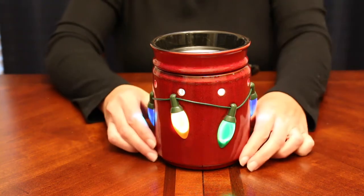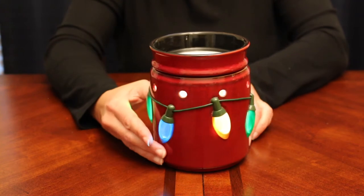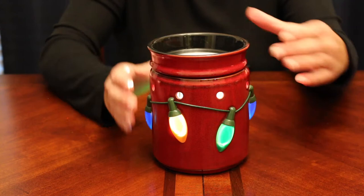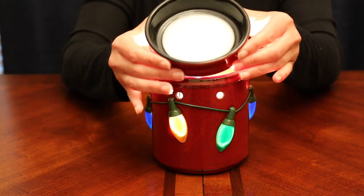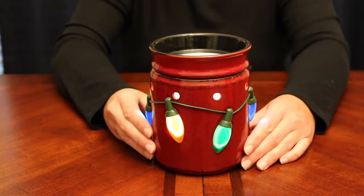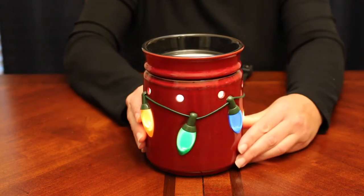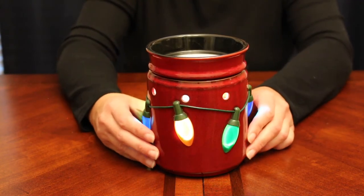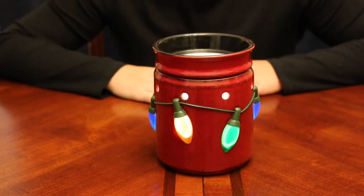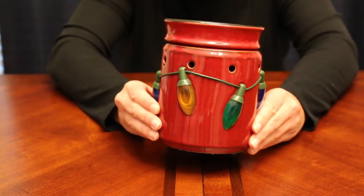I'll turn it on so you can see — it has all these really big colored Christmas lights all around the warmer. It's a ceramic warmer with a pretty large dish, and it lets light out through little holes as well as from the colored lights themselves. It's really pretty. I think it looks nice turned off too.